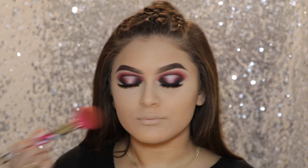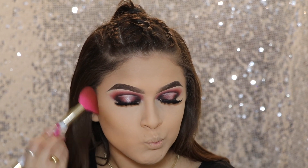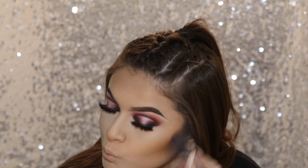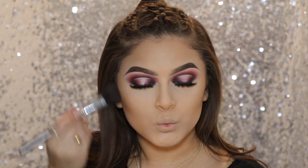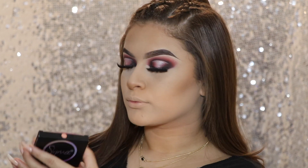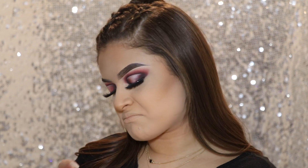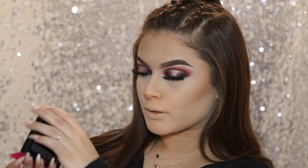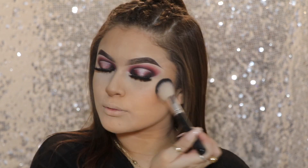Now I'm going to bronze up my face using my Butter Bronzer from Physicians Formula, and then I'm going to contour just a little bit more using my Too Faced Chocolate Soleil Bronzer. For blush, I'm going to go in with their Aura Powder in the shade Cordu Rosa. It's a really pretty coral color — super, super nice, not too pink, which I like.